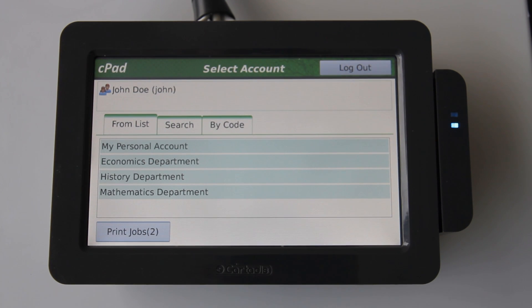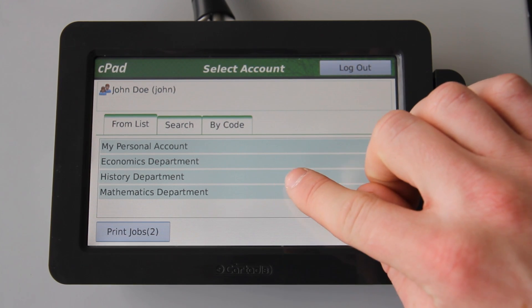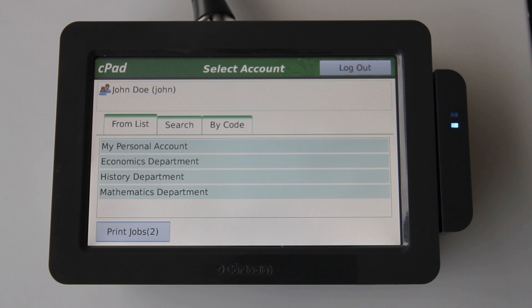Here in the PaperCut office, the administrator has configured this user to charge to shared accounts. And here I'm presented with the account selection screen. This is user configurable, so is an optional step. But in this case, the user has been configured to charge to shared accounts or departments. So here we can see accounts such as my personal account, and accounts such as economics department, history department, and mathematics department.